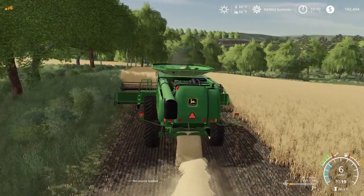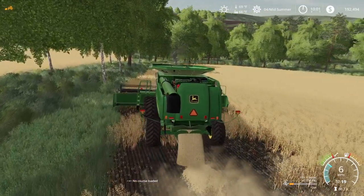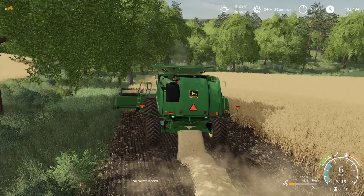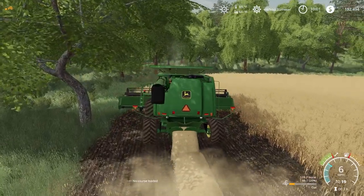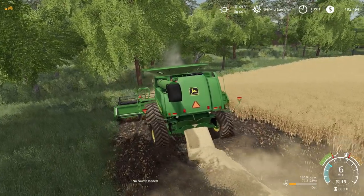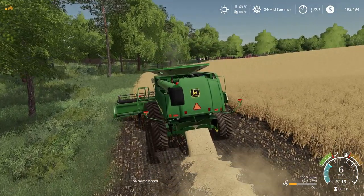I definitely like the fields on this map. I'm hoping this header works with this combine — it's a good little header to have. This is only a 9650, and I believe this is a 30-foot head. I would like to have a 35-foot head but I just can't find one. A 30-foot head is good enough for our land though.